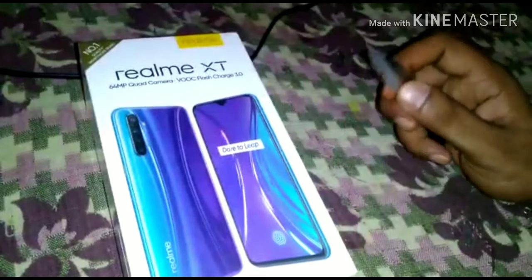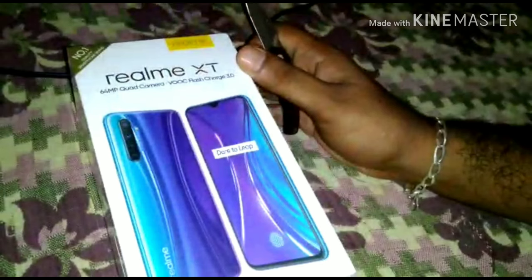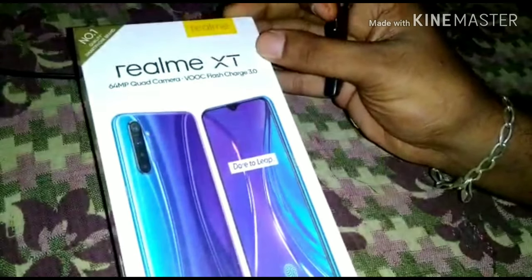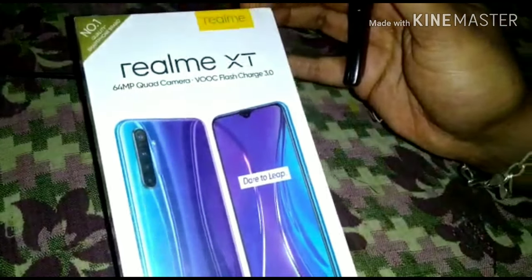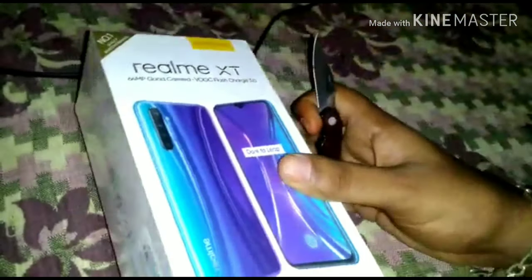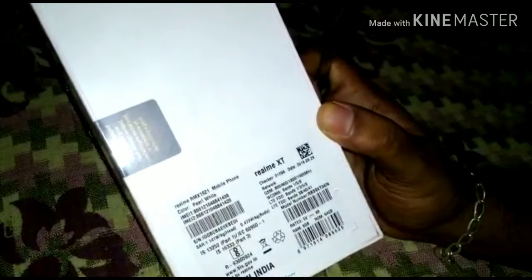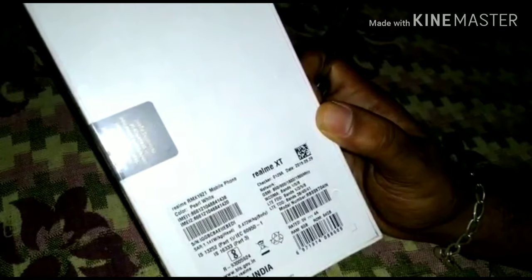Okay guys, I'm going to show you the Realme XT — it's a white color. It's so exciting to open this because it has the world's first 64 megapixel camera and a VOOC charger 3.0. Here is a blue color box, but I am going to show you the white color Realme XT. There is no white color specification on the front — it says Pearl White, with IMEI stickers, made in India.